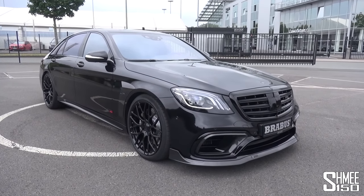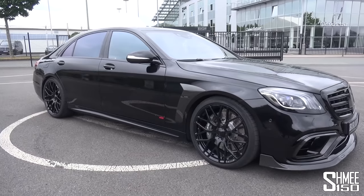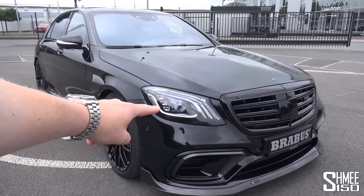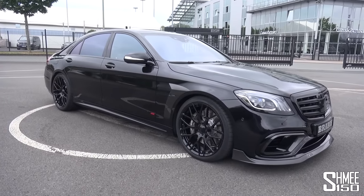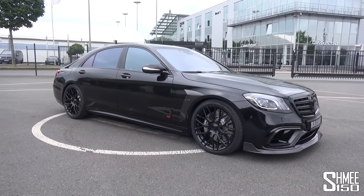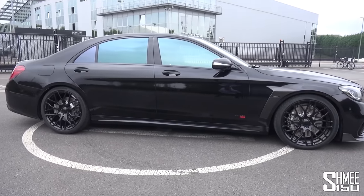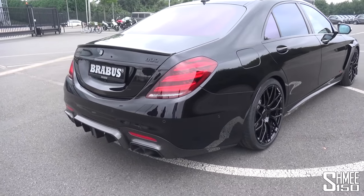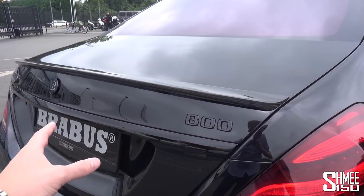As per tradition from Brabus, the S-Class is presented in straight black. You can immediately see some of the aerodynamic add-ons, and we'll open up the bonnet in a moment. This is based on the facelifted S63 AMG introduced last year, which brought new headlights and a change from the older 5.5-litre V8 to the new 4-litre biturbo V8. Brabus had previously made a 900 horsepower version called the Brabus Rocket with 1,400 newton meters by enlarging the engine to 5.9 litres. This one stays at 4 litres but with new turbos. It's quite discreet but cool — carbon fiber add-ons at the rear, a full-width lip spoiler, Brabus logos, and the 800 designation in black.